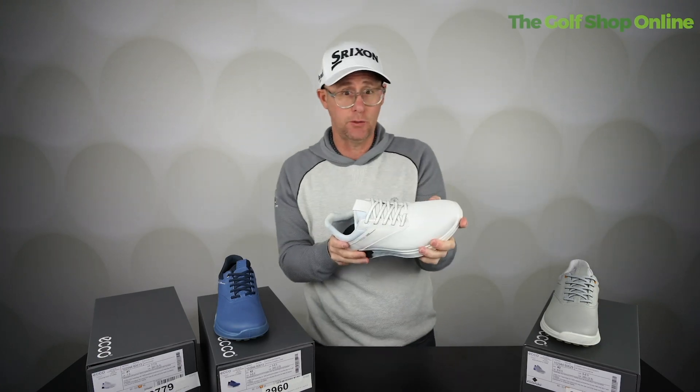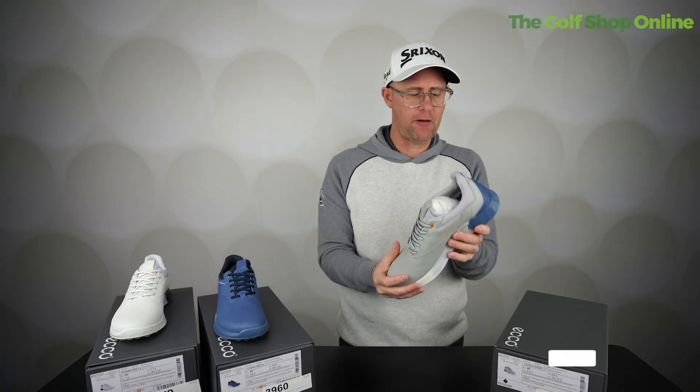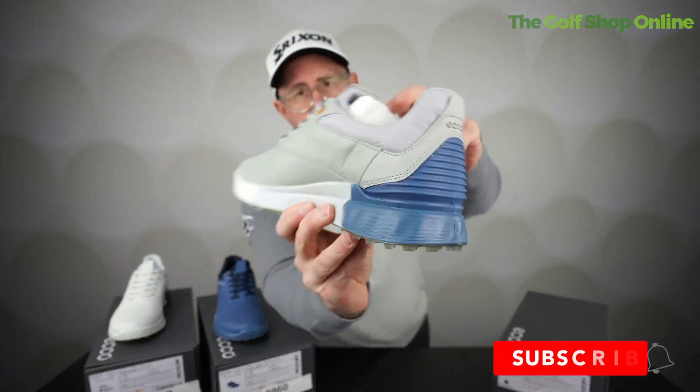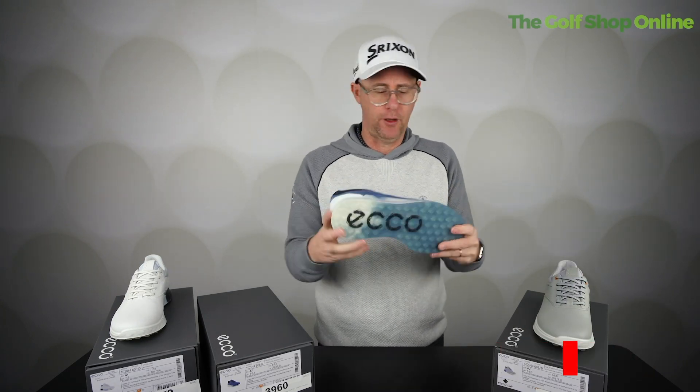Now this is a Gore-Tex golf shoe, which is going to provide brilliant breathability as well as really good waterproof qualities. Nappa leather feeling super, super soft. A very good amount of sole on these shoes as well, so really sturdy and the normal Ecco comfortable feel.